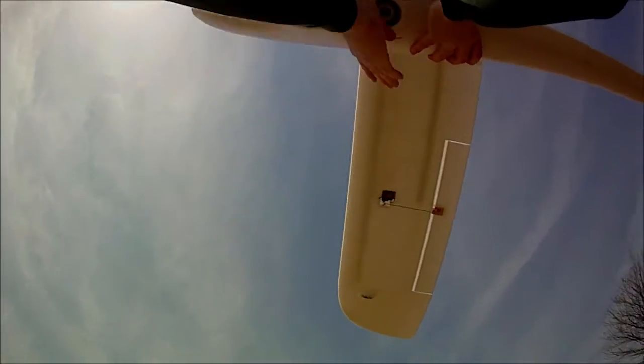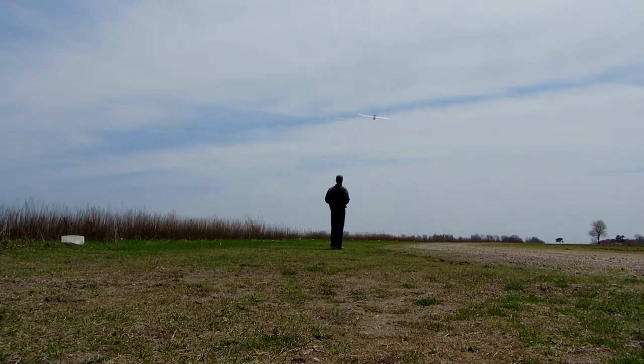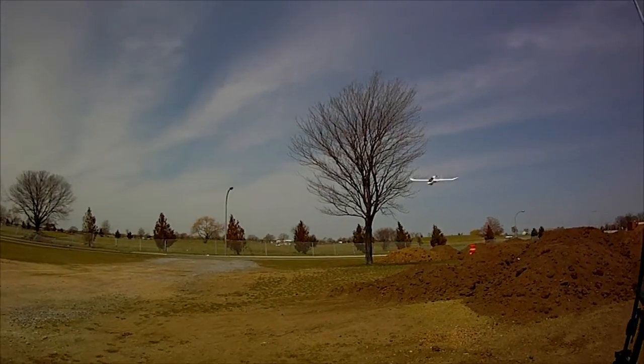In manual mode, I made no adjustments to the trim and it flew very well from the first launch. One thing about the Penguin's flight characteristics, other than being extremely stable, is that it can fly very slowly, similar to the Skywalker 1900 — probably not quite as slow — but it can also fly very quickly.